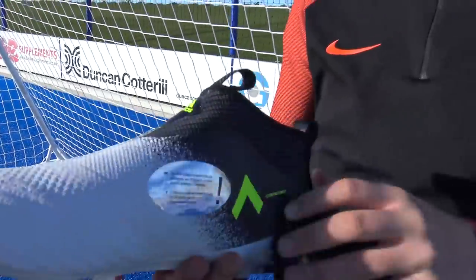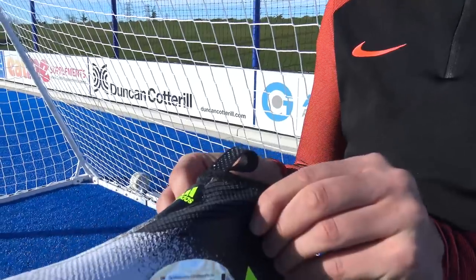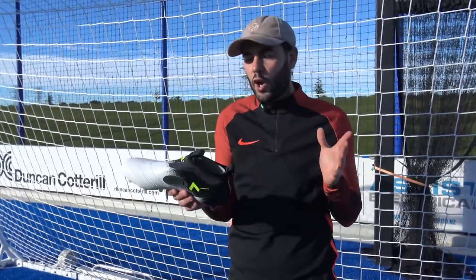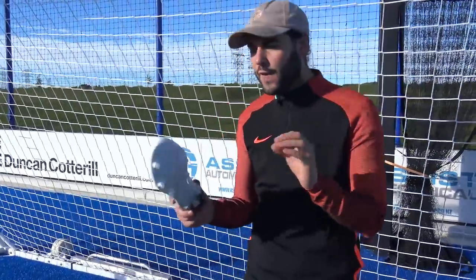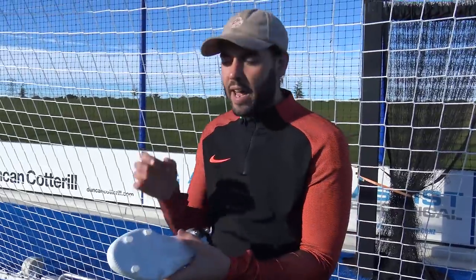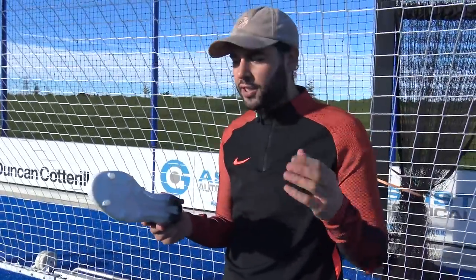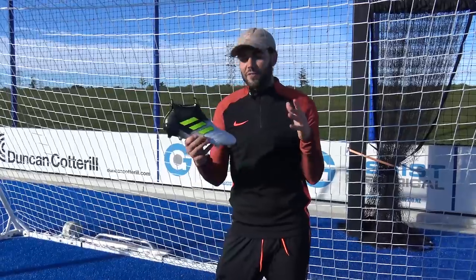Another nice touch is the Control Skin collar, which is so much better than the first generation collar we saw on the 16+ ACE range. Overall it's very thin and tight fitting, giving a seamless, snug fit around the ankle. I'm still not the biggest fan of collars overall, but I do prefer the Adidas ones over the Nike Dynamic Fit collars. One thing the Pure Control definitely has over the Pure Speed is the boost sole plate — on feet these feel incredible underfoot, very comfortable with a very cushioned feel. I love the technology on trainers, so having it on a football boot is definitely a good thing.